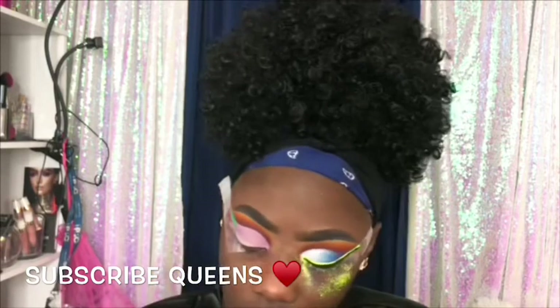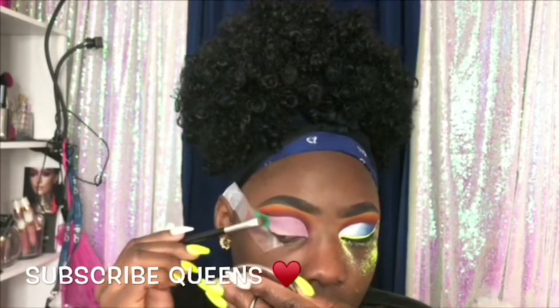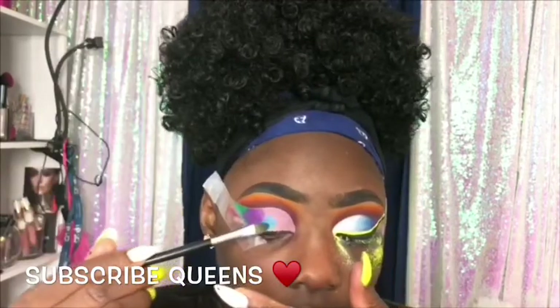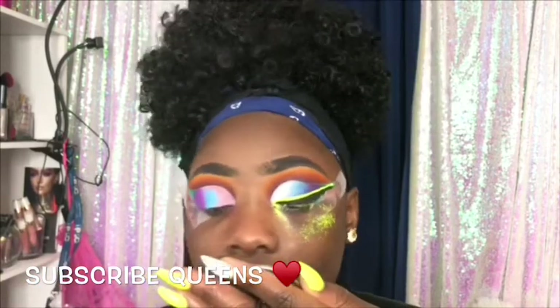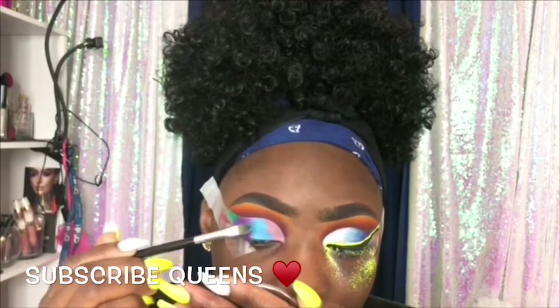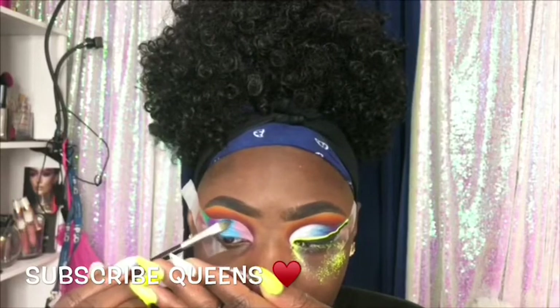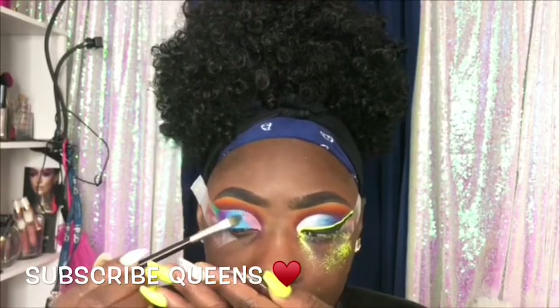Blending is really just going back in with whatever color you used. You saw me blending yellow-orange and purple — I lost the purple but I found it back. You can see now that I cut my crease over that line, and that's how you know you have a nicely sharp crease. I'm adding colors to my lid area, and I know you're wondering what I used for that neon liner — that's from my makeup pigment.